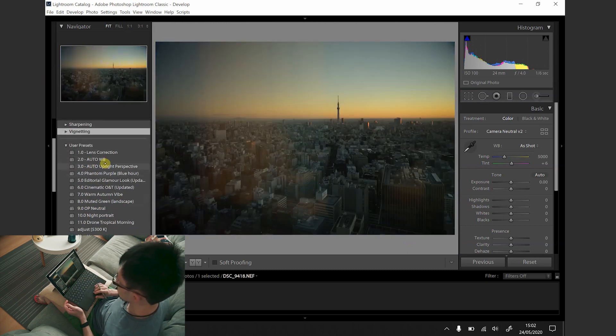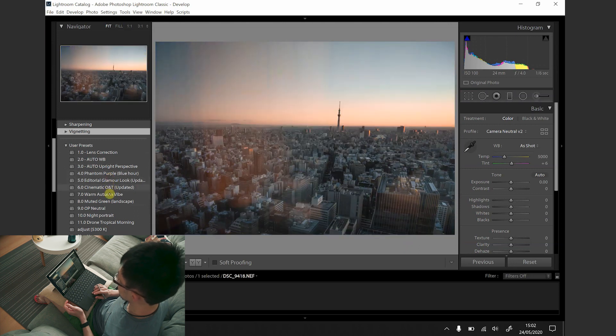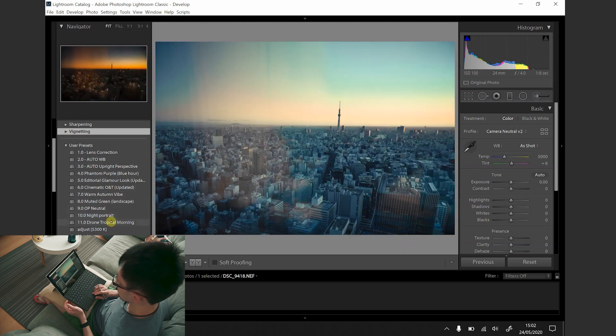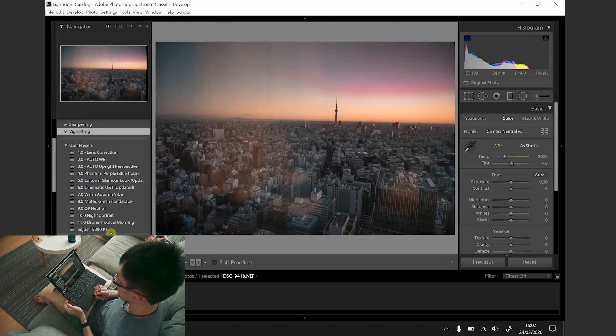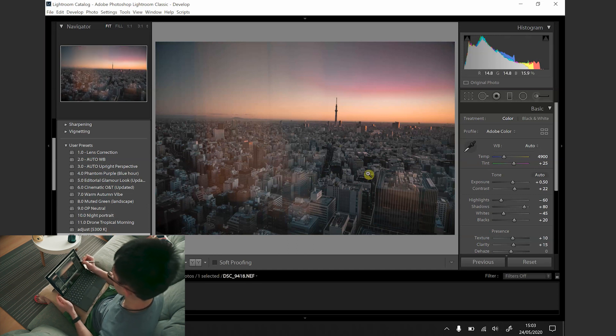My general workflow is that I will run through the photo over the presets that I've set up over the years. That should give you a preview of how the photos look like. I will then select the one that I like the most at that time. The next thing I will do is adjust the white balance — I like to start with auto white balance and then play around with it to see which one suits the mood of the photo.